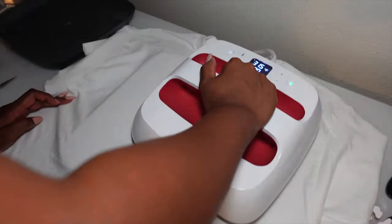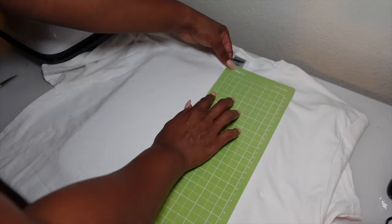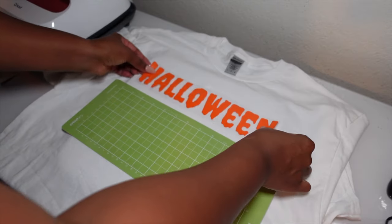Then you're just going to repeat the process for any or all of your remaining t-shirts, step-by-step with all the directions I just showed you.